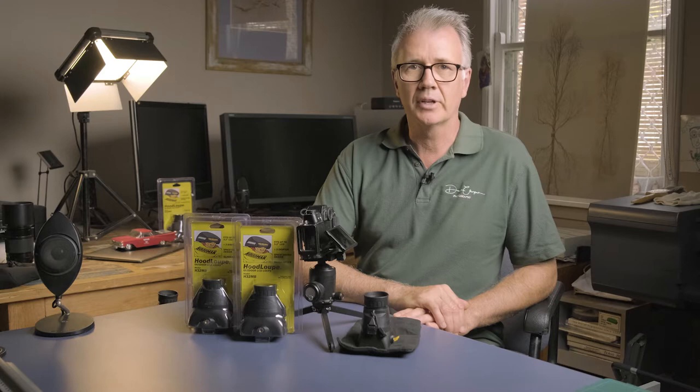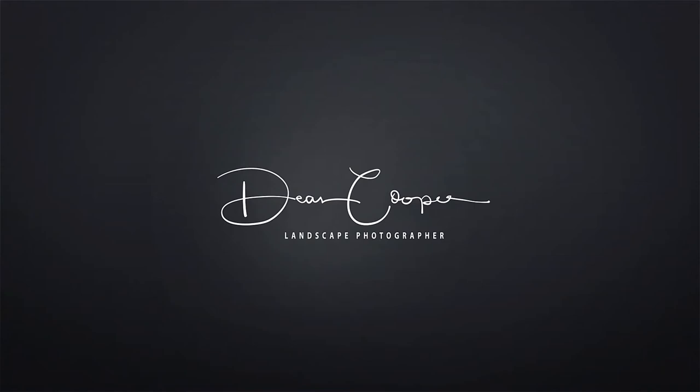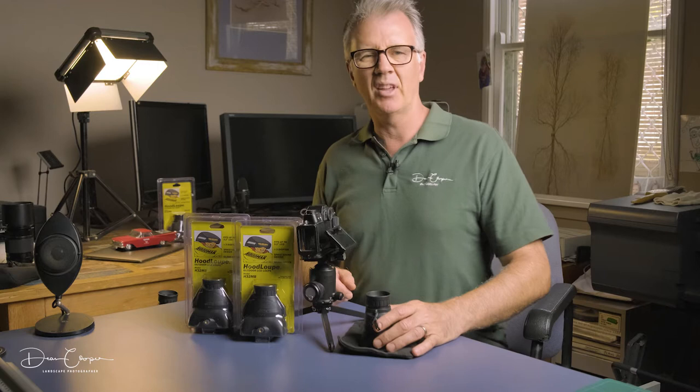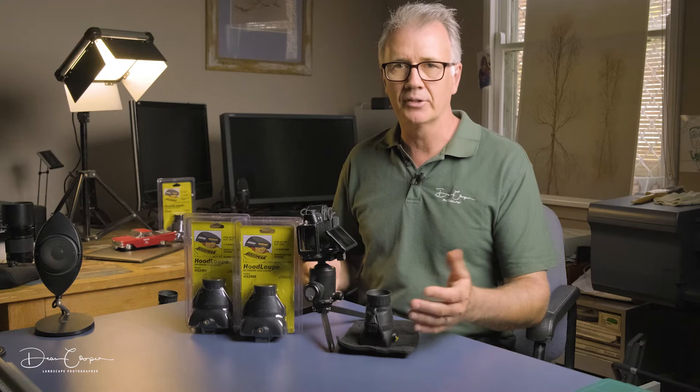This is Dean doing another product review. I want to show you these Hoodman Loops. This is a loop that I use - they're made in the US. I've been using them for probably about 10 years and they're absolutely awesome. It's one accessory that I cannot live without. I do a lot of shooting during the day and use live view, and if you're the same, you know what it's like trying to see your screen in the middle of the day - it's just a nightmare.